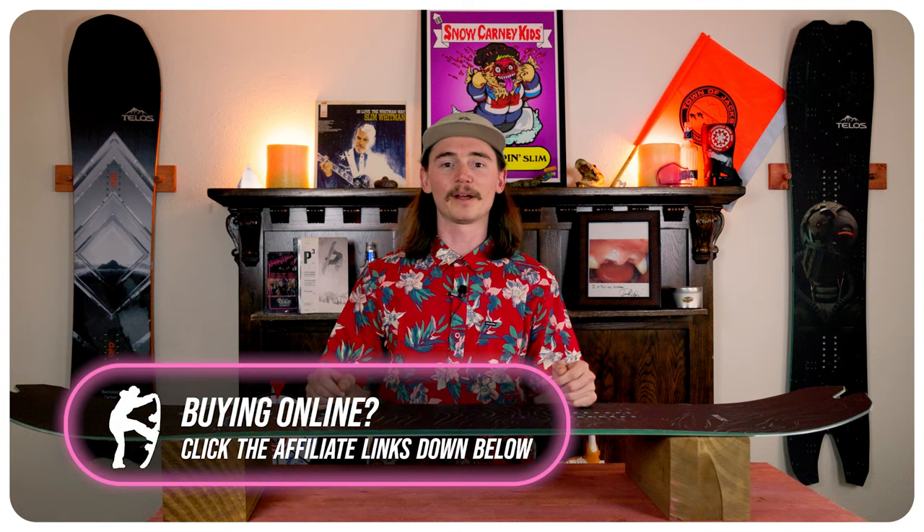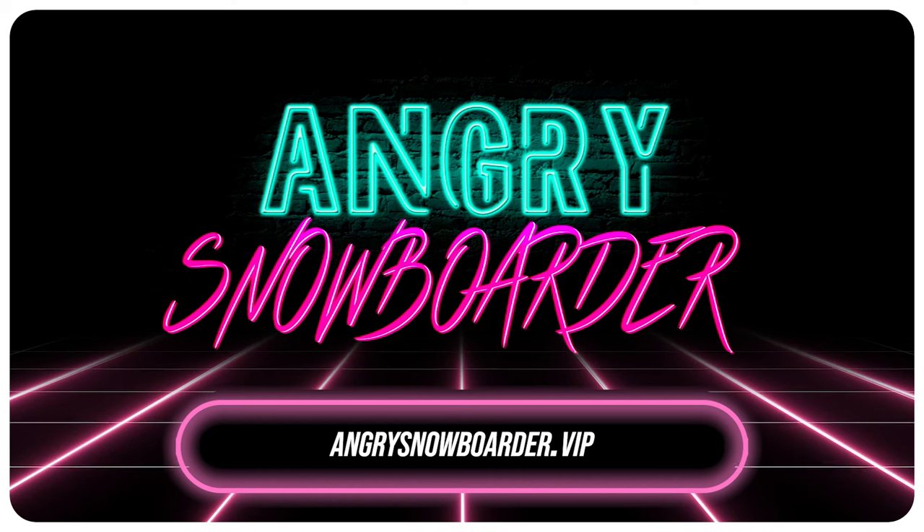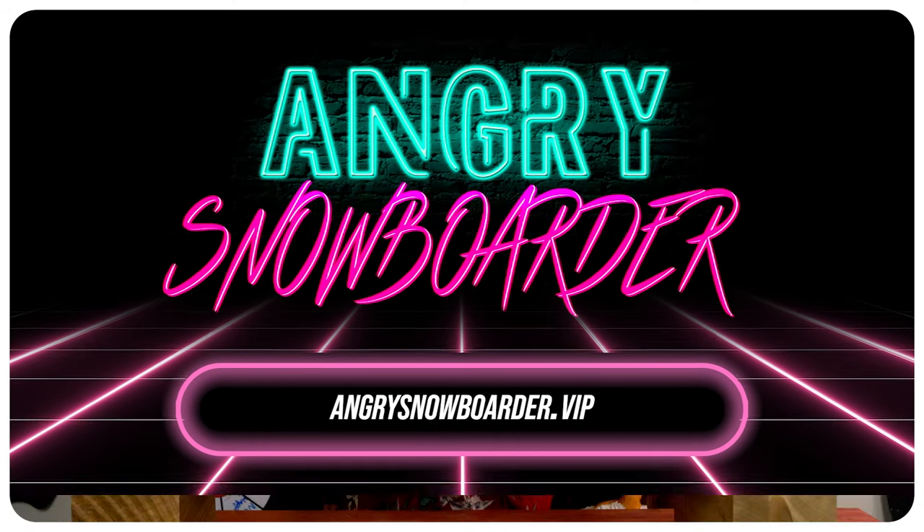If you're new here make sure you click that subscribe button, click that bell, and turn on those notifications. If you want to support us further head on over to Angry Snowboarder VIP and become a member. We have a video over there that explains it further. As always guys, I'm TC and we'll see you in the next video.